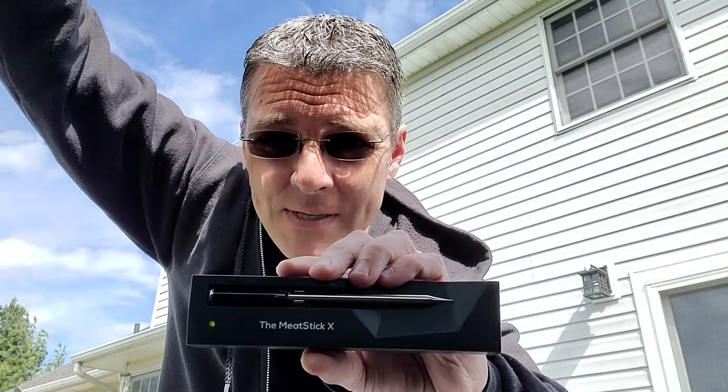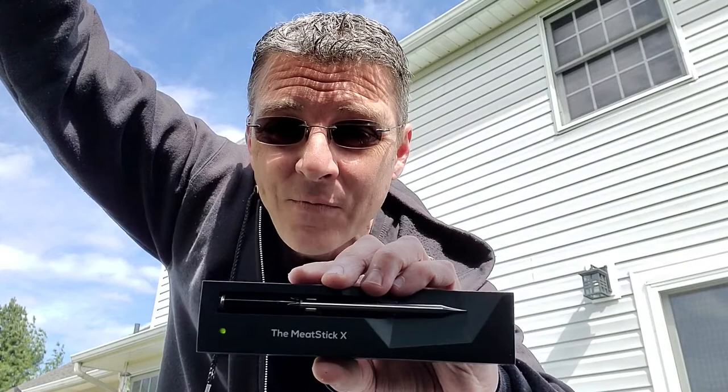Today I'm going to be giving away the Meat Stick X wireless Bluetooth thermometer. We're going to put this thing through its paces by reverse searing a tri-tip, sous-viding a New York strip steak, and then deep-frying a chicken breast. We're going to test the claims, show you what I like and don't like, and go over how you can enter the contest to win one. My name is Rich. This is Rack's BBQ and Grill. Let's get reviewing.